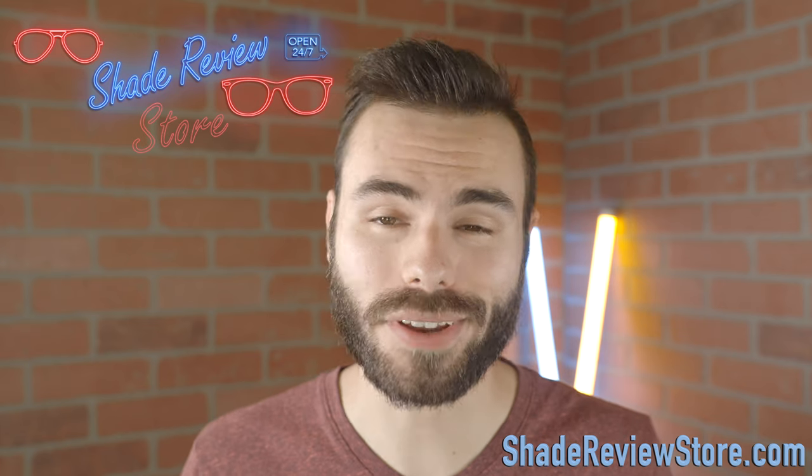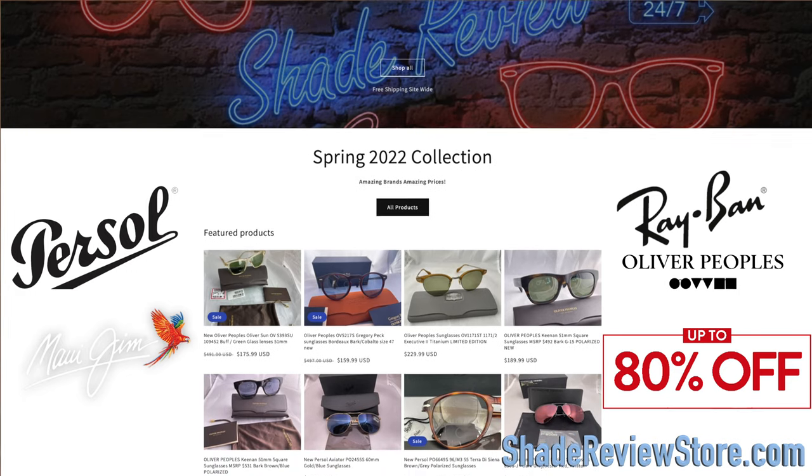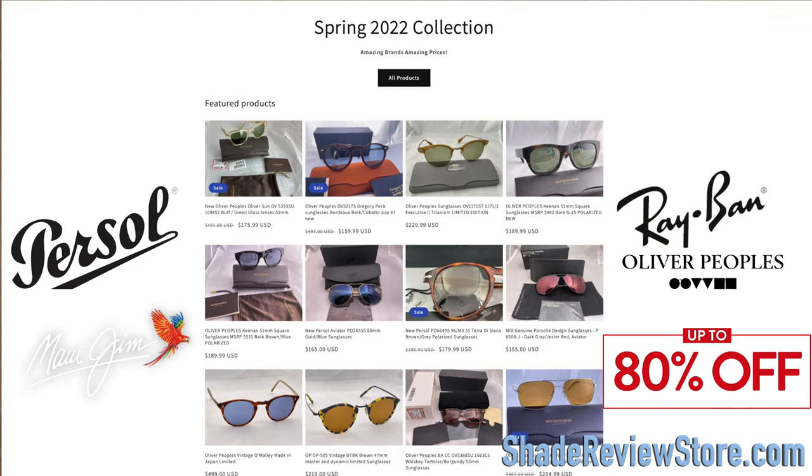First off, we thank our very generous sponsor for today's video, ShadedReviewStore.com — my own website where we sell designer brands up to 80% off the MSRP. We're talking brands like Oliver Peoples, Purcell, Ray-Ban, and many many more. Again, that is ShadedReviewStore.com.